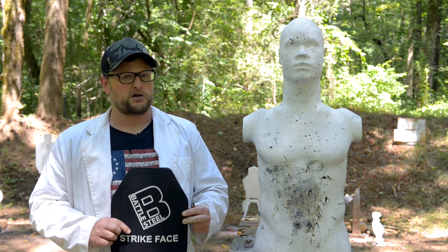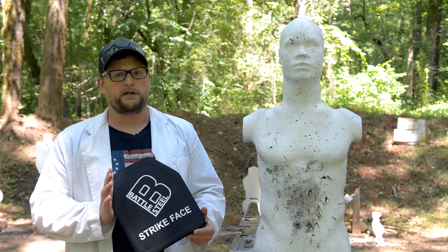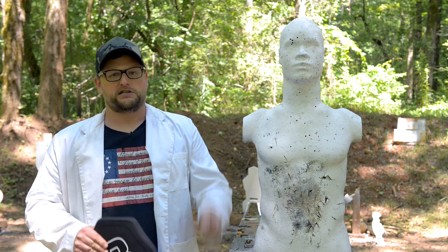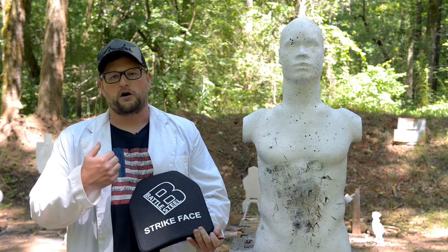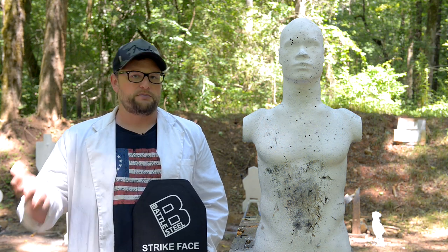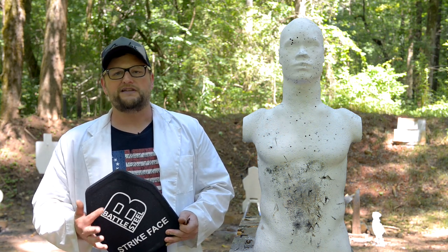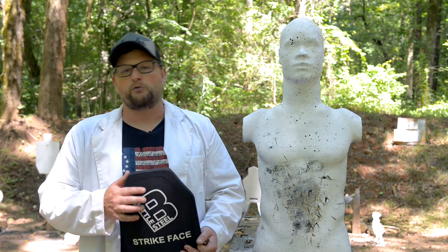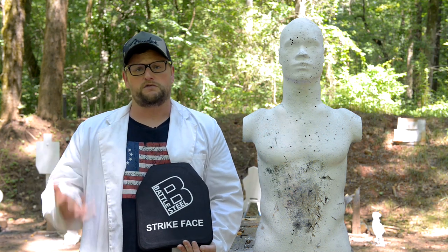So for a level 4 plate, that's a pretty tall order. It's multi-hit rated as well as being only five and a half pounds — a relatively lightweight level 4 plate. For some reason this particular armor draws a heck of a lot of hate from people. It is Chinese, it's imported, so some people have issues about that. Others point to the lack of NIJ certification or questions about whether the certification results match the claims. We're just going to shoot the plates and see what happens.